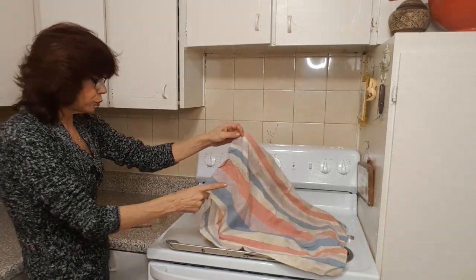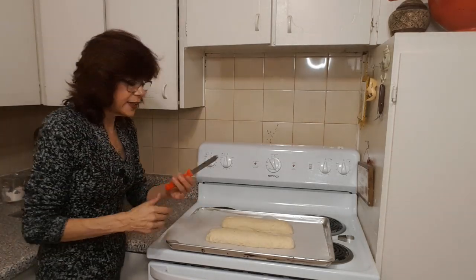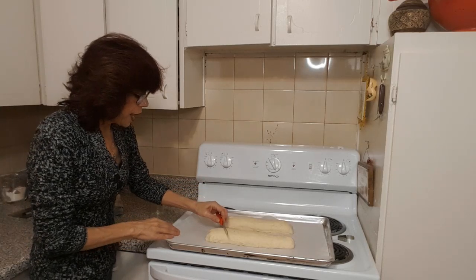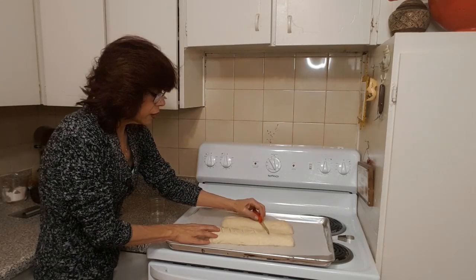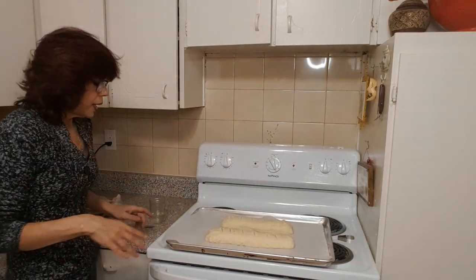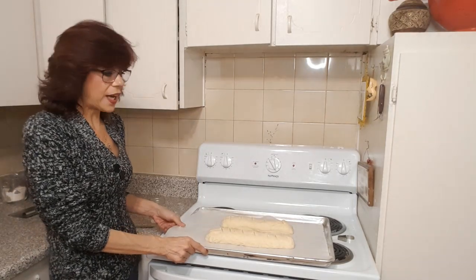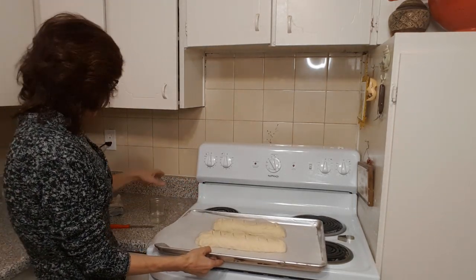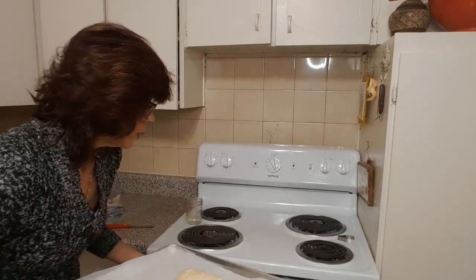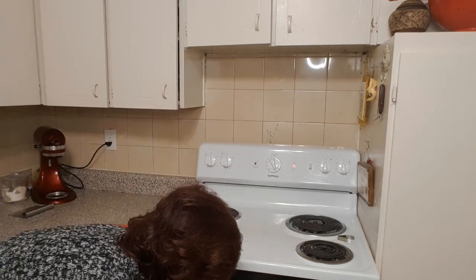Once your bread has proofed again, take your cloth off. Using a serrated knife — a steak knife works fine — make some diagonal cuts into your bread. Then pop them into the oven for 25 to 30 minutes until light golden brown all over. When you put them in, throw that quarter cup of water onto the hot tray. Partway through, about 10 to 15 minutes in, turn your pan around so the bread bakes evenly, since the back of the oven is hotter than the front.